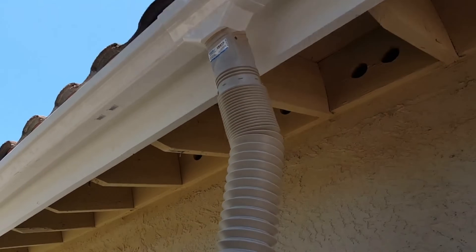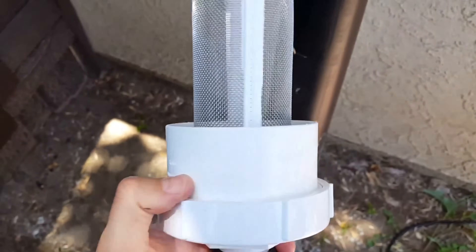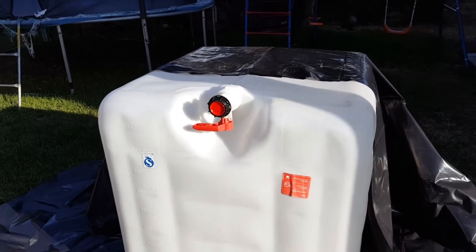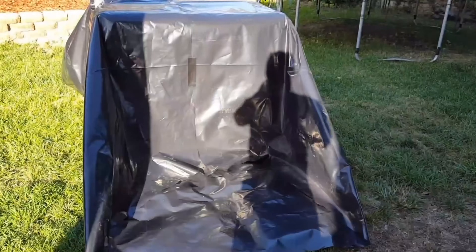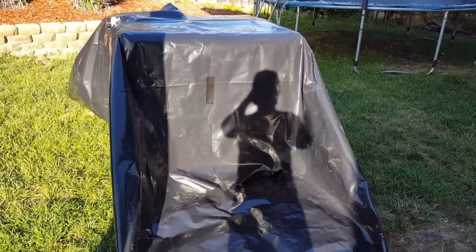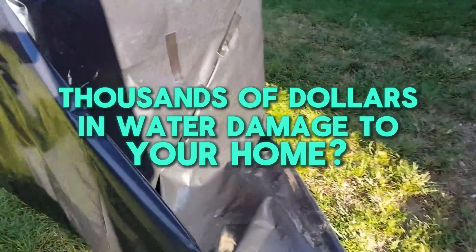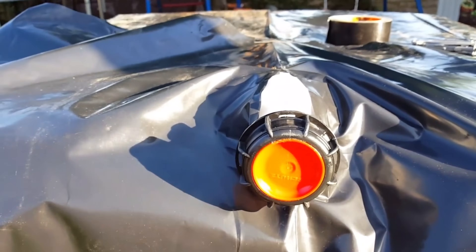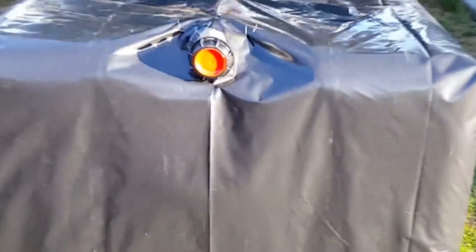Your downspouts should be connected to first flush diverters. These help redirect the first few gallons of rainwater, which may contain dirt and pollutants from the roof. Once the initial runoff is diverted, clean water flows into the storage tank. Did you know that poorly maintained gutters can cause thousands of dollars in water damage to your home? Keeping them clean and well-maintained not only helps with rainwater collection, but also protects your property from leaks and foundation damage.